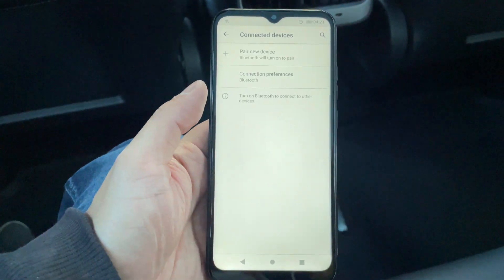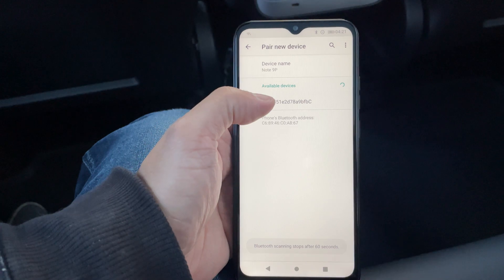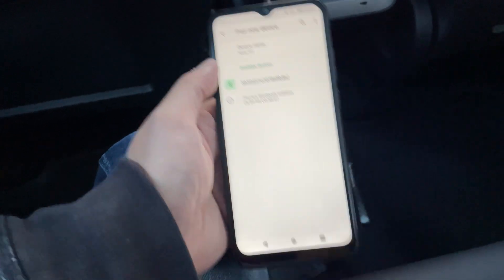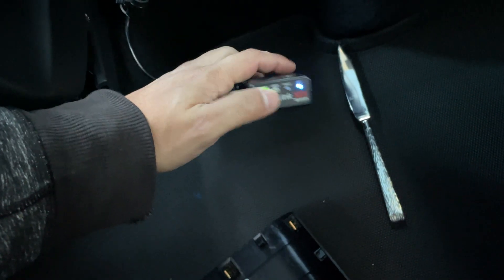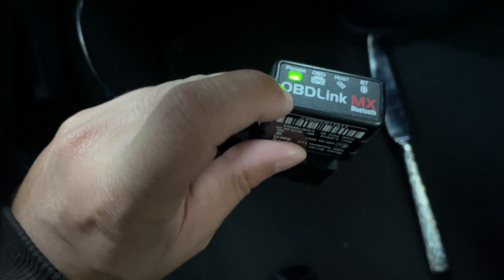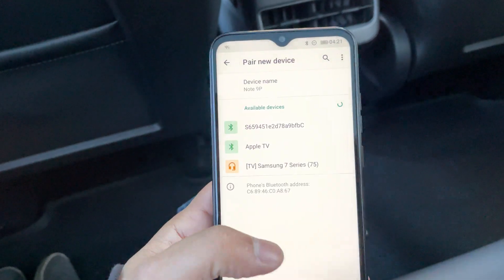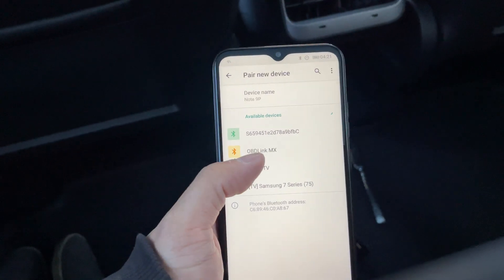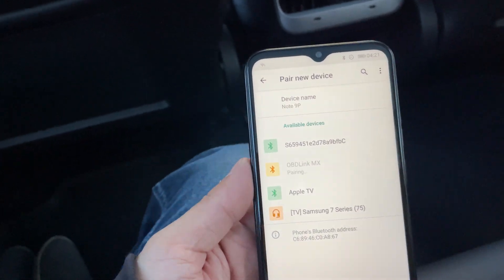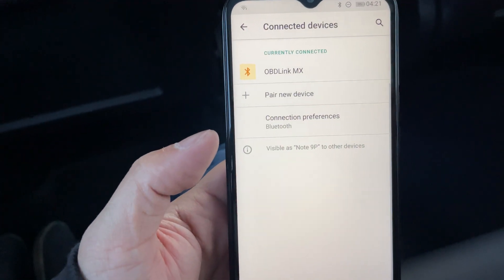Go into Bluetooth settings and pair a new device. We're going to wait for it to show up. Actually, you have to go onto the MX link here — there's a little button, it's right there. Hit that and it starts to blink fast, then it should show up in the list. There it is — OBDLink MX — click on that and pair it.